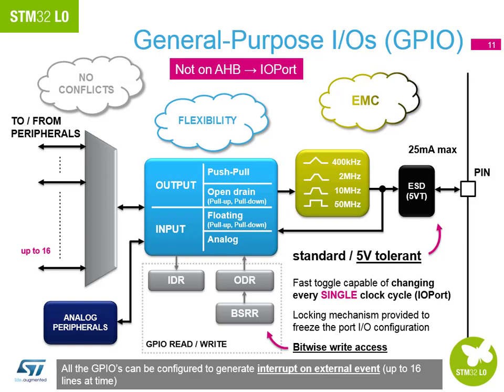All GPIO pins can be configured to generate an interrupt on an external event. However, only 16 of them can be configured at any one time — that is the only limitation. All pins have the feature to be configured for interrupts whenever you want, so specific fixed layouts aren't needed for the STM32 L0.